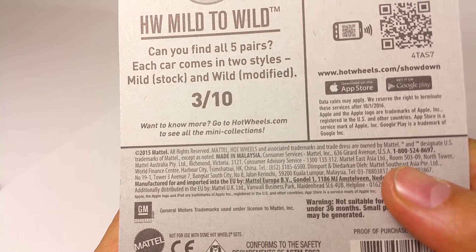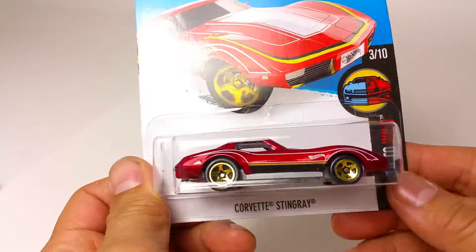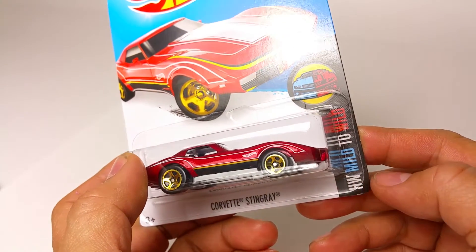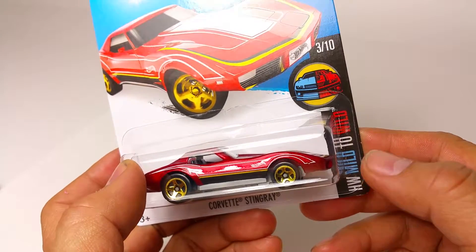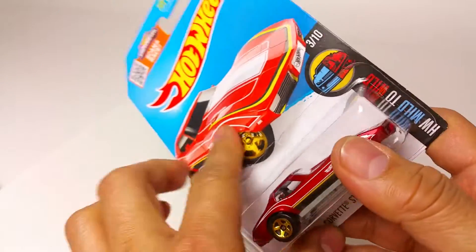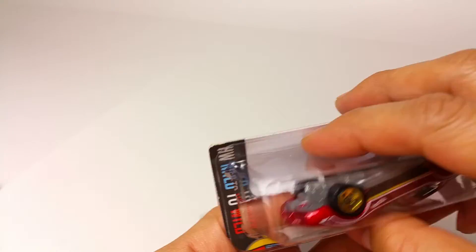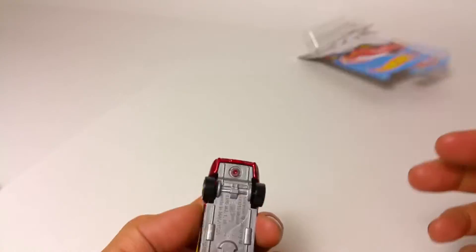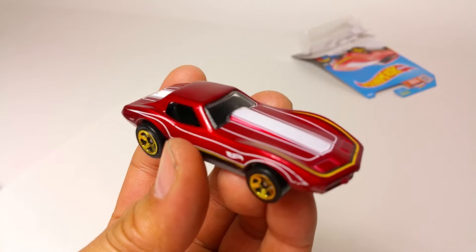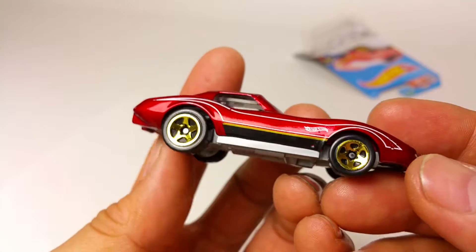Go to hotwheels.com to see all the mini collections. So which one is this — the mild version or the wild version? I want to say it's the wild version because look at all that paint. Let's crack this open — look at that Stingray!